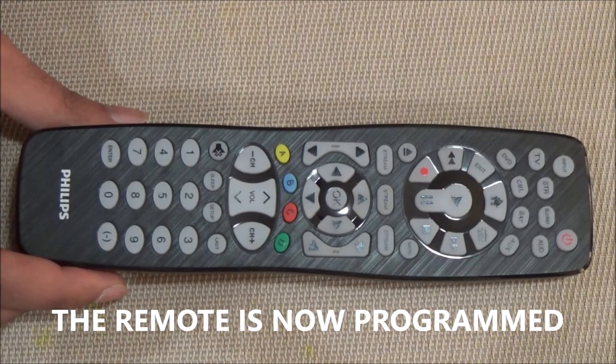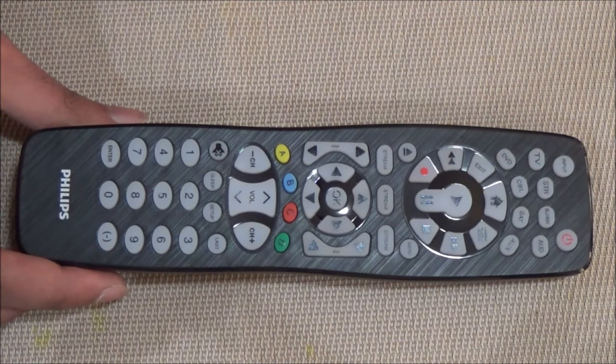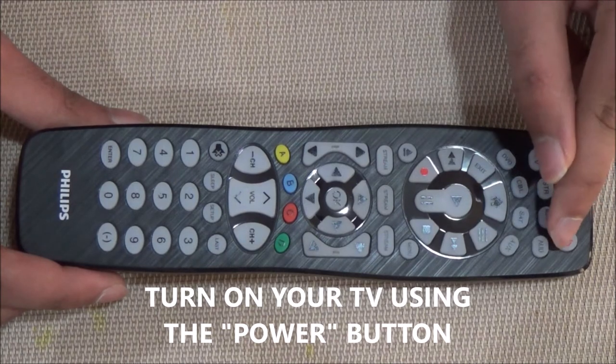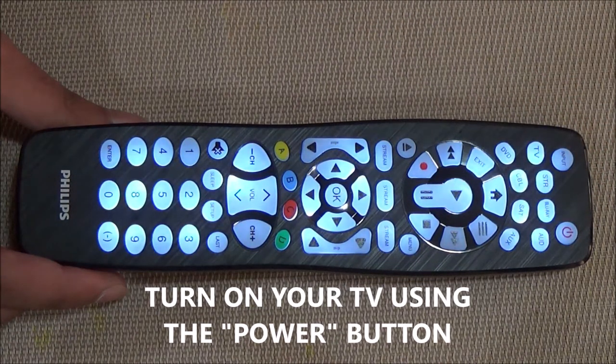Now your remote is programmed. To see if the remote is working perfectly fine, try turning on your TV again using the power button. My TV has turned on.